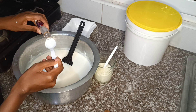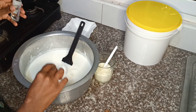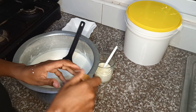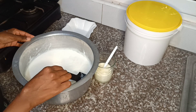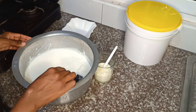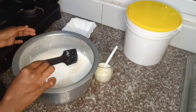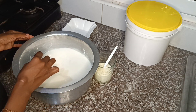Then we're going to add a tablespoon of blueberry flavor — that's the flavor I'm using today. You can add vanilla, strawberry, chocolate, or any flavor you feel like. After adding the flavor, stir it until the sugar mixes in well, and remember to use a plastic spatula or a wooden spoon when stirring.